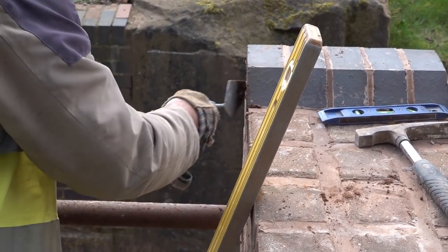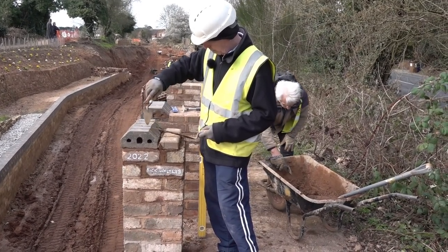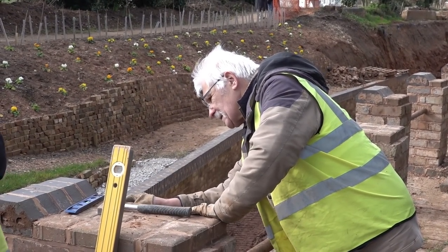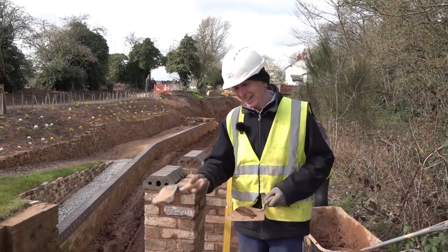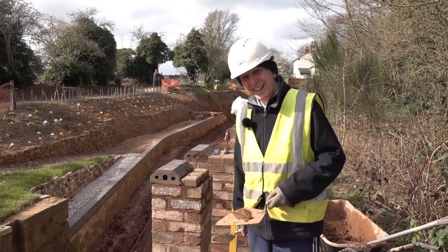Yes, I was just pointing up and job done. Isn't it marvellous that in 2012 we finished the weir? 2022. Ten years.